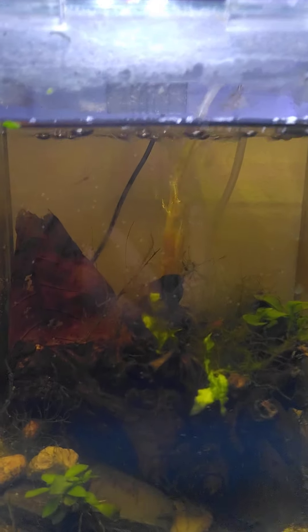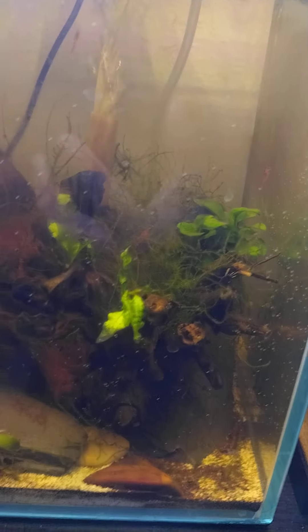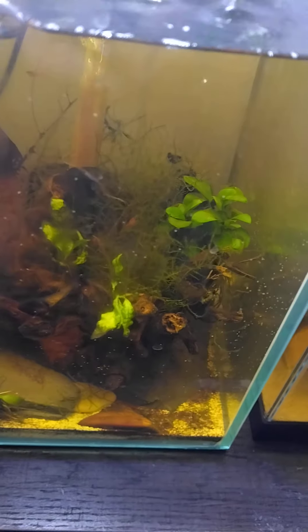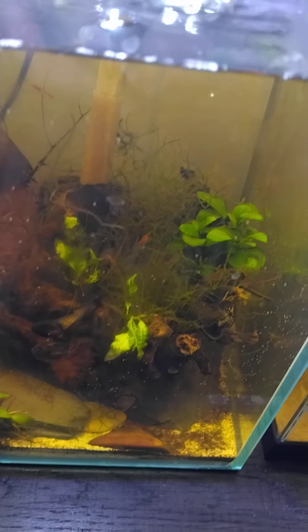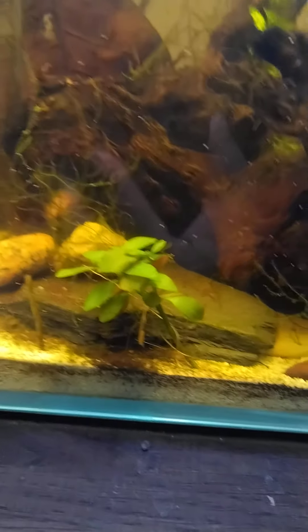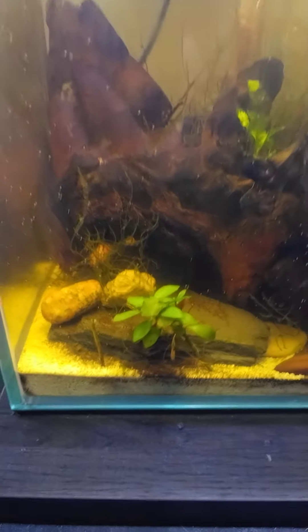If you want a basic setup, make sure you have structure. Here I have several pieces of driftwood, a simple sponge filter, quite a bit of Java moss, Java fern, anubias, a rotala, and various rocks. I've also added a shrimp rock, which helps with their molting.